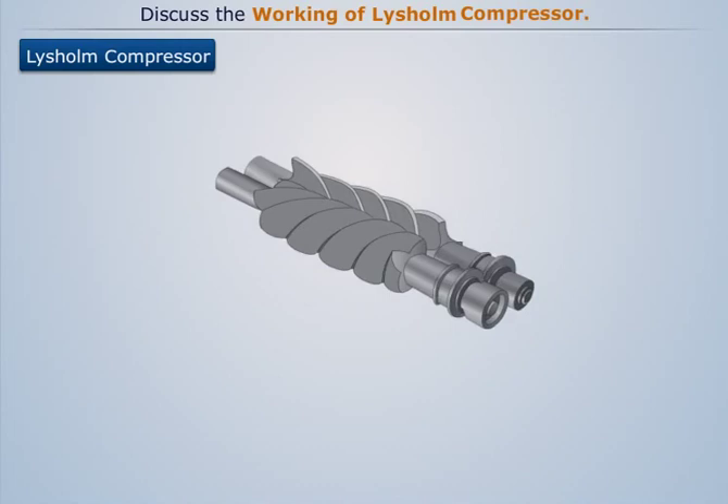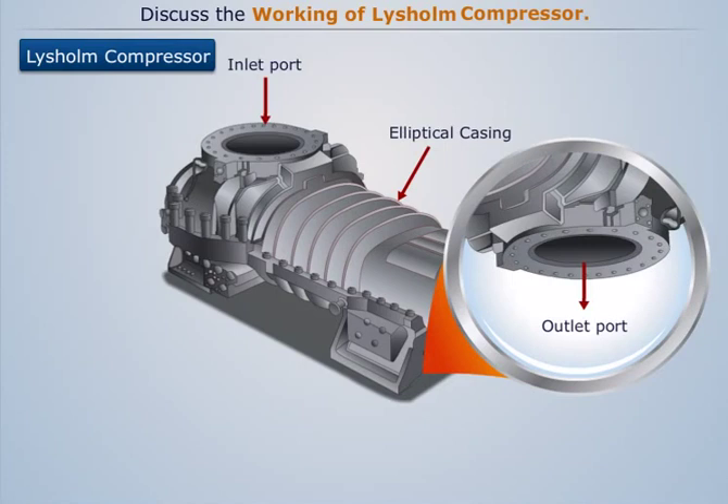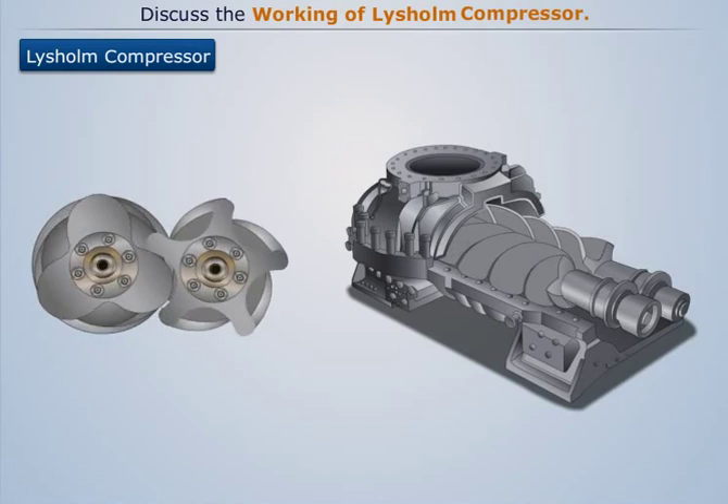An elliptical casing covers both the rotors and provides leak-proof housing. An inlet and an outlet port is provided in the casing for inlet and outlet of the air. When the spiral rotors are rotated, the lobes near the inlet port start to disengage and hence enlarge the space between them. This causes the air to get sucked into that space.